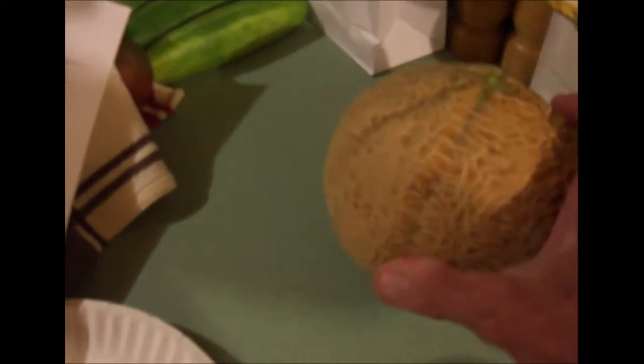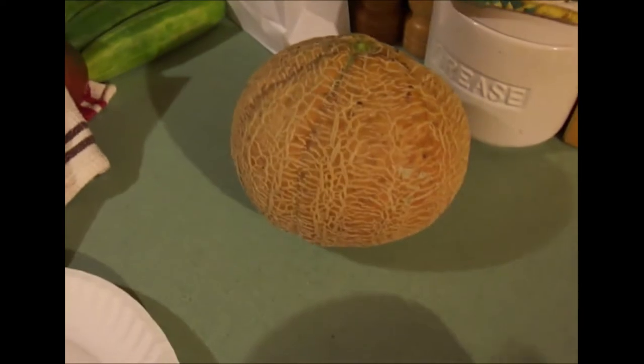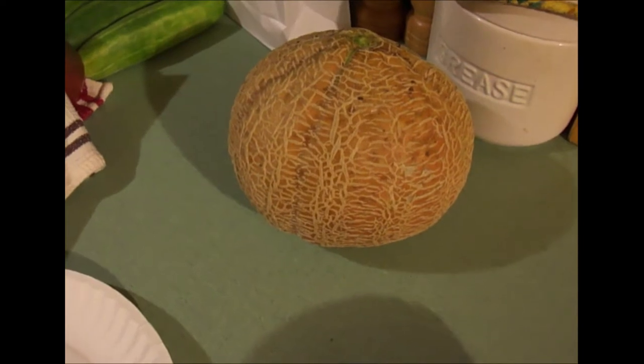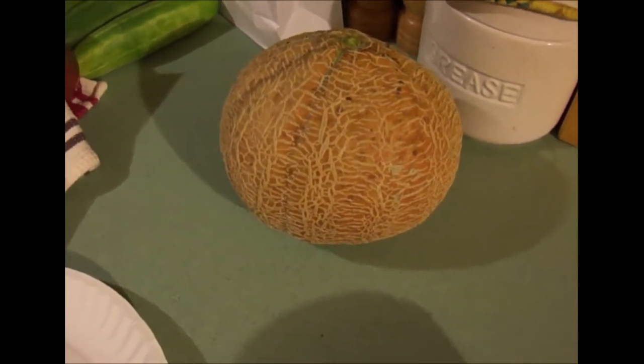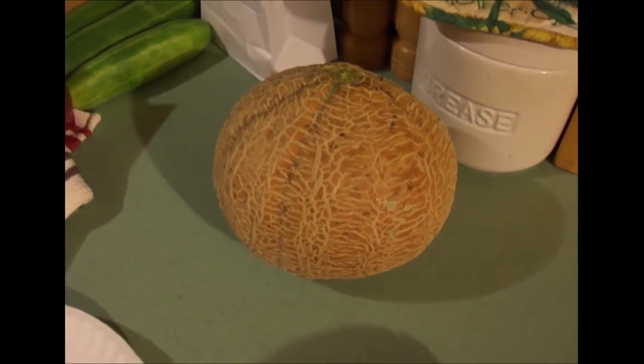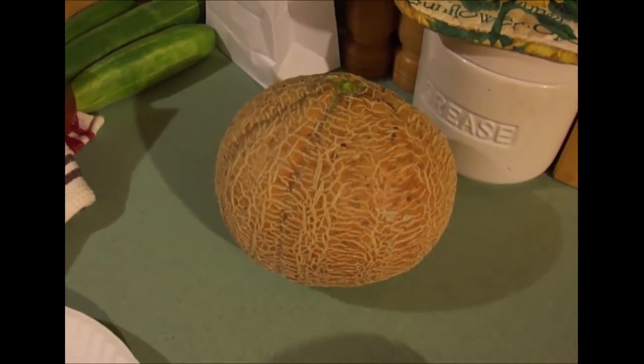But most people aren't familiar with the term musk melon — they're familiar with cantaloupe. It's got that orange color, it's got the netting — must be a cantaloupe. So I think when Burpee named it, it was just easier to say it was cantaloupe.